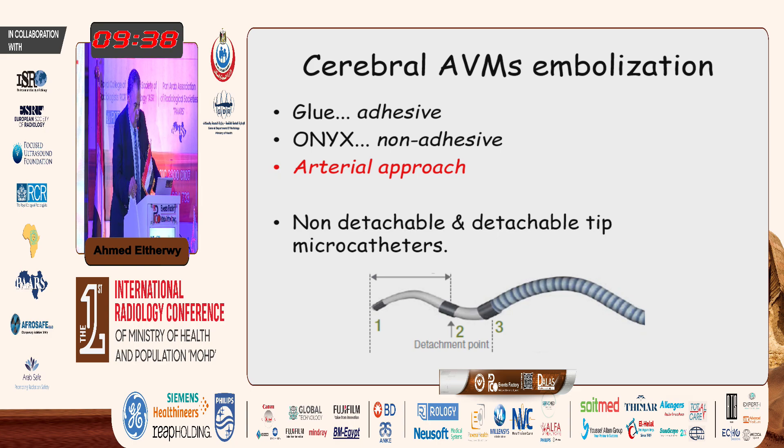Onyx was a game changer when it was introduced, allowing more embolic agent to be delivered into the arteriovenous malformation through a single injection, through a single micro catheter.